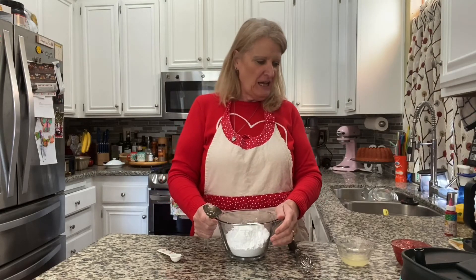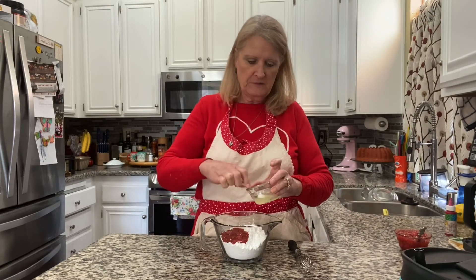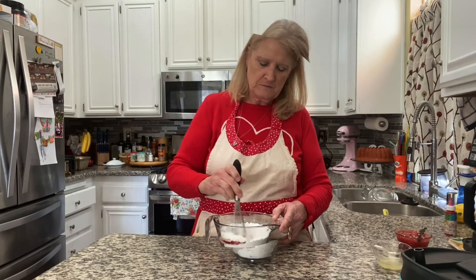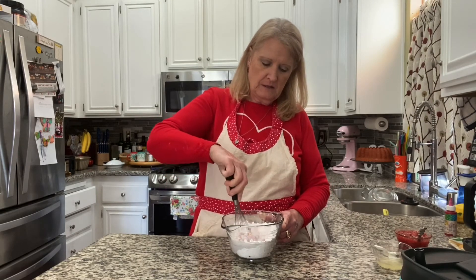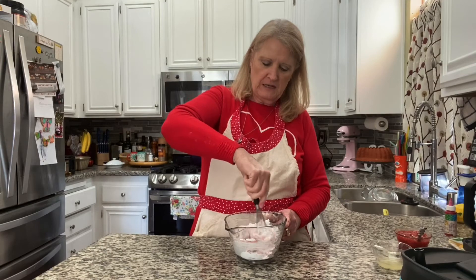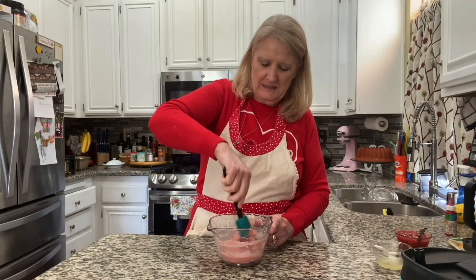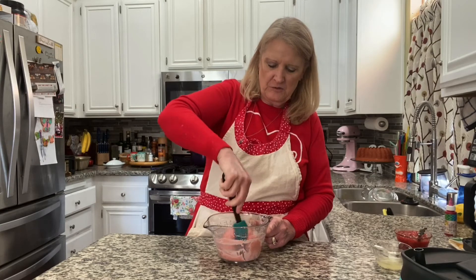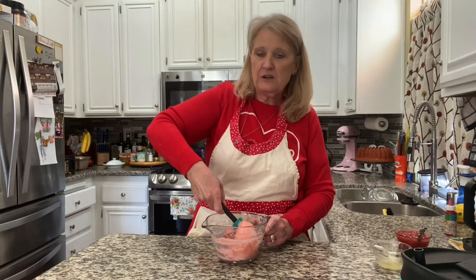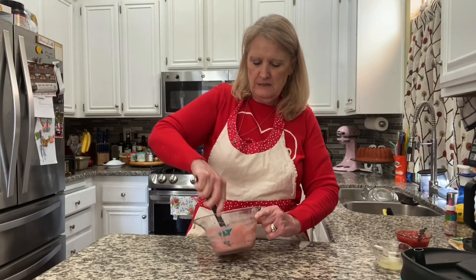Let's make some glaze. I put two cups of powdered sugar in here, about two tablespoons of the leftover strawberry sauce we used for the cake, and then two teaspoons of lemon juice. This is where you can make it your own — make it thick frosting if you want, or a nice runny glaze. I'm going for a medium. If you want it thicker, put a little less sauce or lemon, or you can also add more powdered sugar.